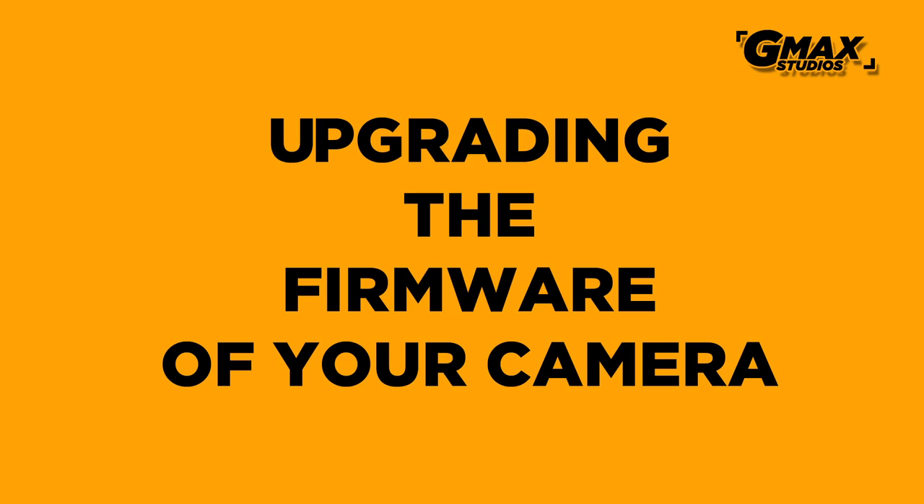So it is very important to have the latest firmware upgrade on your camera. This video is specifically for upgrading the firmware for Canon cameras. If you have any other brand of camera like a Nikon, Sony, or Fuji, please look in the description below and you will find the link to those videos there.